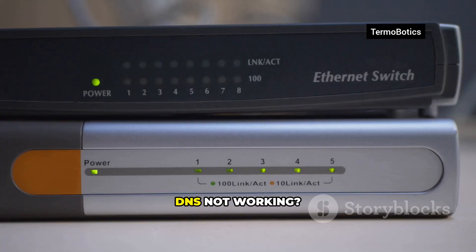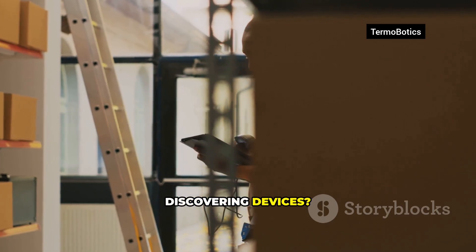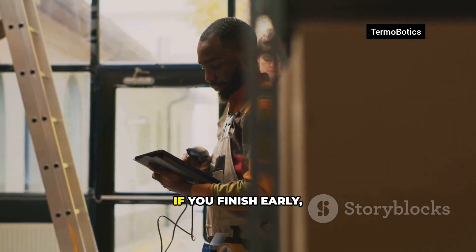Troubleshooting speed round: DNS not working — reboot the router and confirm the Pi's static IP. Controller lag — switch to a 5GHz Wi-Fi network or use a USB dongle. Home Assistant not discovering devices — enable multicast or IGMP snooping on your router, then check integrations.